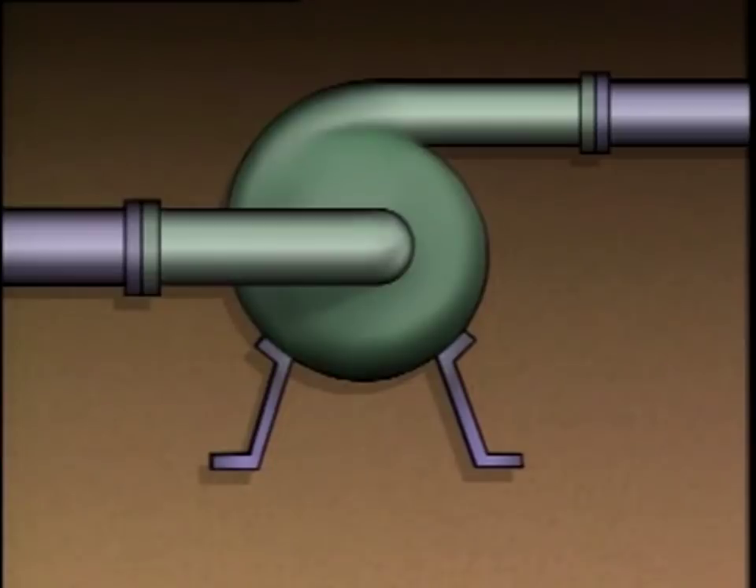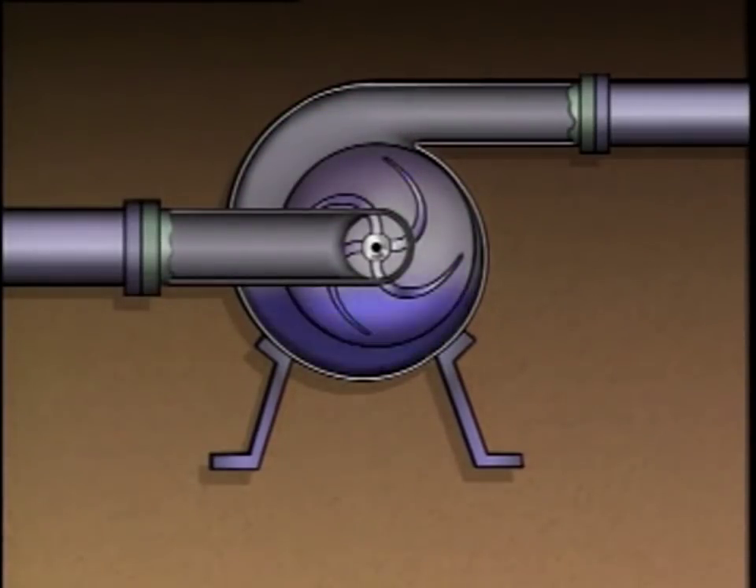In other words, the pump casing and suction line must be completely filled with liquid before the pump is started. If a centrifugal pump isn't primed, it won't operate properly.